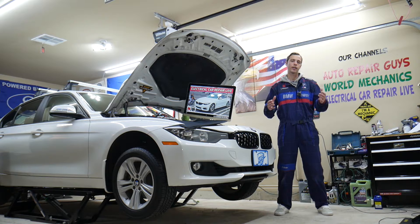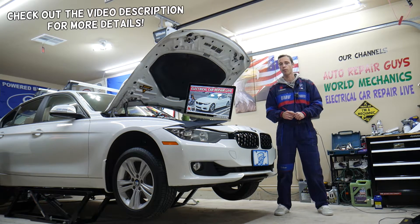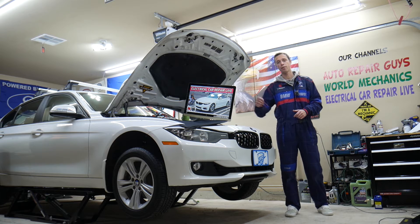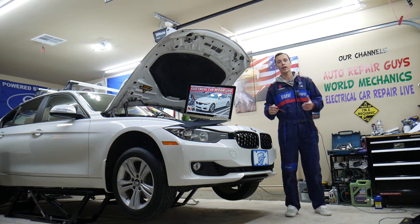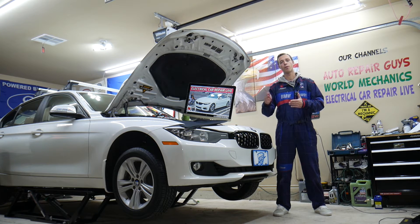Hey guys, welcome back to Electrical Carrier Paralife. Thank you for watching and subscribing. Today's video will be super helpful to anyone with a BMW 4 series — the F32, F33, or F36 — from year 2013 to 2020, covering the whole 4 series generation.